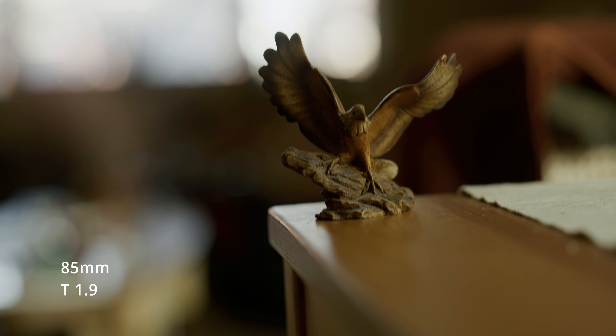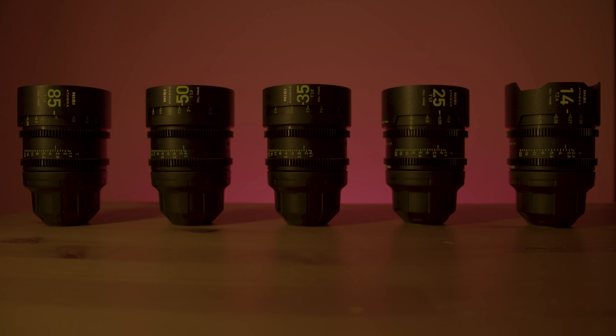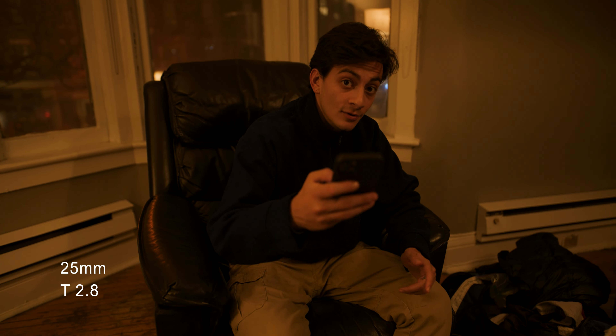The lenses are quite fast with a T1.9 aperture for all lengths except the 14mm, which is T2.4. Four mount options are currently available: Canon RF, Sony E-mount, L-mount, and of course PL, which are the ones I'm currently reviewing.